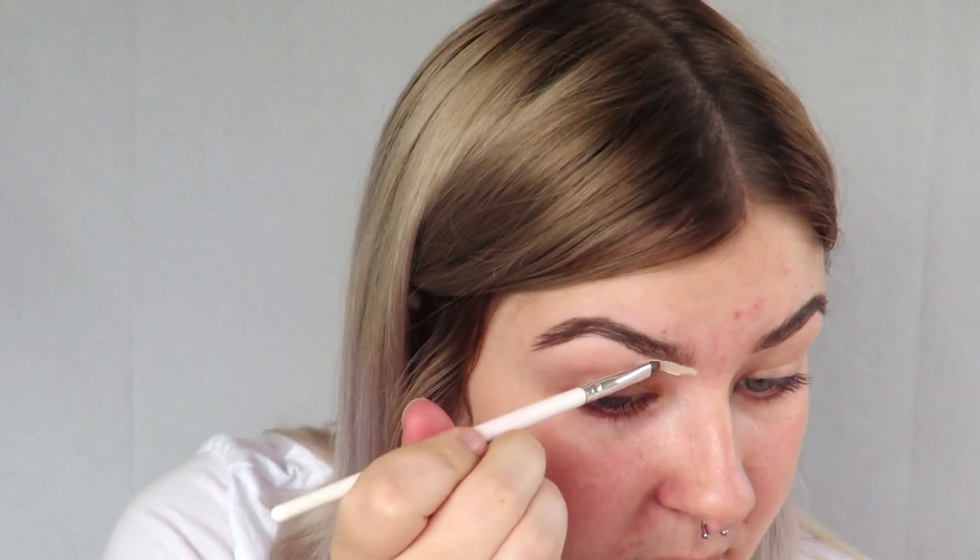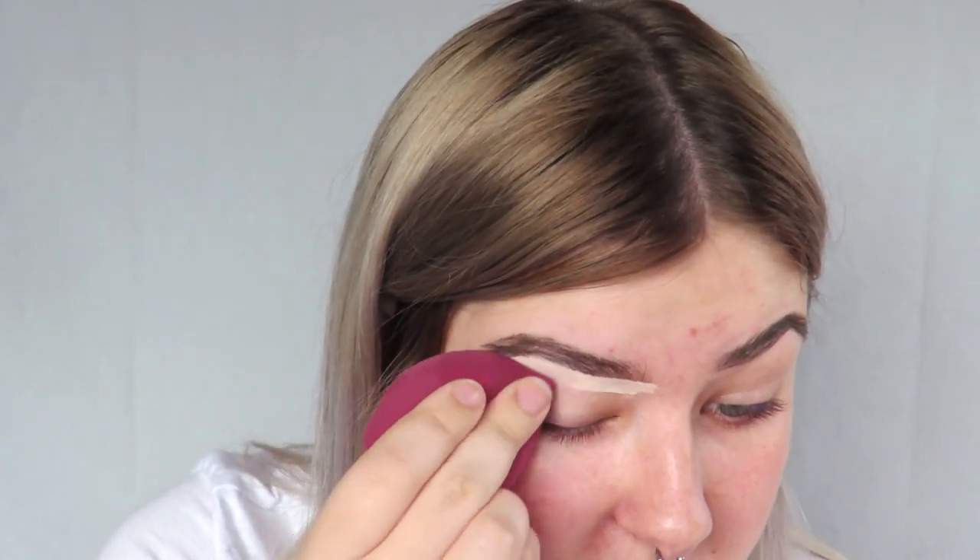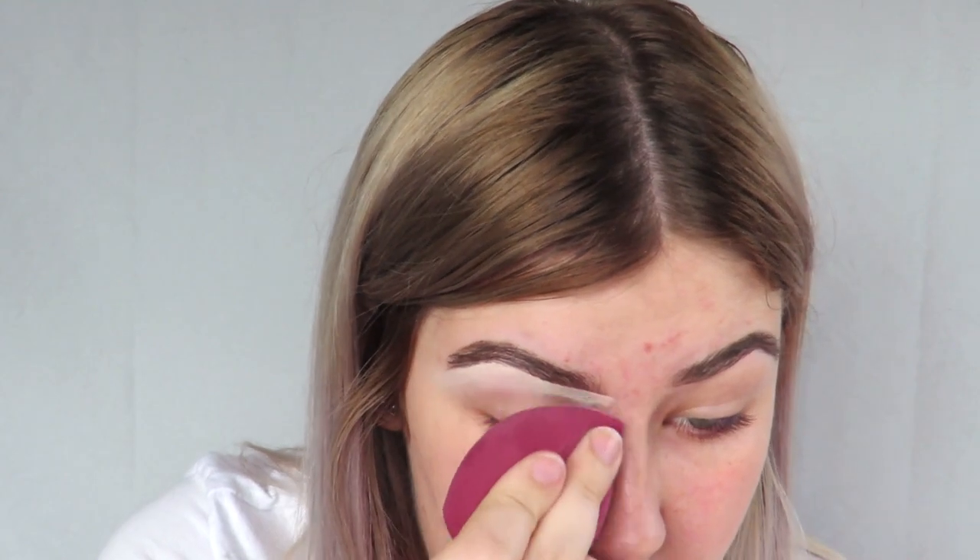To conceal my brows I'm gonna take my Tarte Shape Tape in the shade 8B Porcelain Beige, and taking this elf concealer brush I'm just gonna conceal a little bit under the brow and a little bit on top to fix that. Then I'm just gonna take my sponge and blend this out as I go so it doesn't dry in a harsh line.